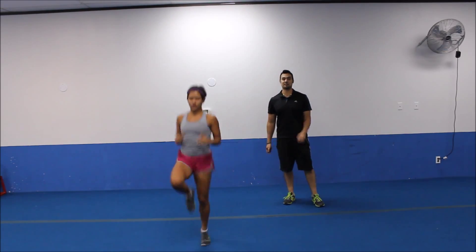Welcome to today's workout. Juanita is here helping us out. We're going to start off with a quick warm up with a run in place for 20 seconds. Let's get it going.